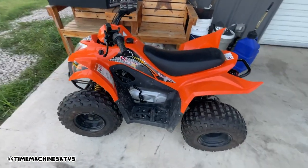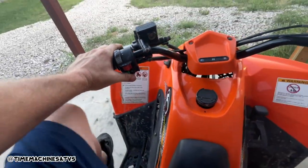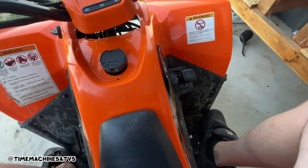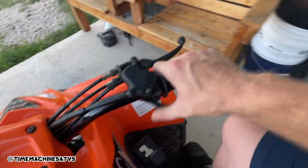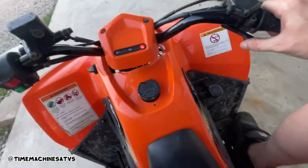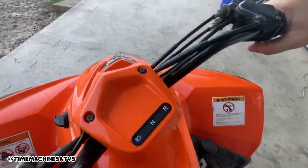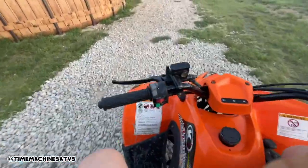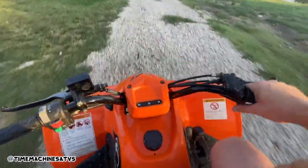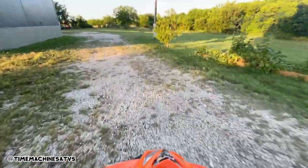All right, last one left — we're going to do a one-handed demo on this one. Key on, pulling the brake, push start button, reverse. This one's still got a little speed limiter on it. Looks pretty good, dudes — we'll take her out in the woods or something.